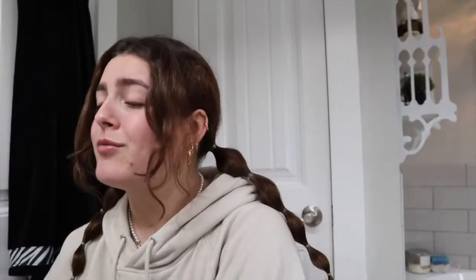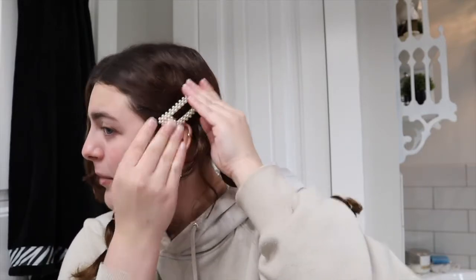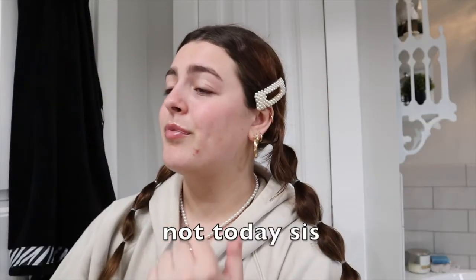I already washed my face and put moisturizer on — I do that every time before I do makeup. I recently got curtain bangs, so I'm going to clip these back with some little pearl clips. They look a little funny at first but they do the job. I also have some dry skin and my skin has not been liking me these past few days, so we're gonna have to cover those up.